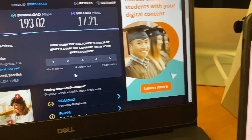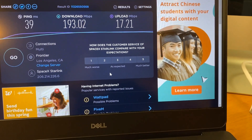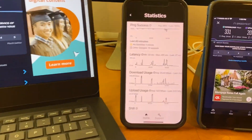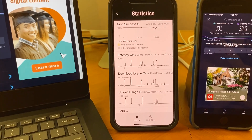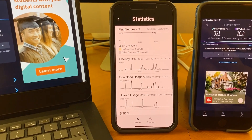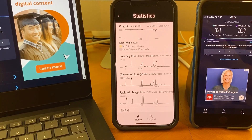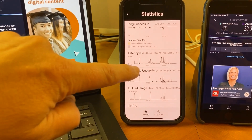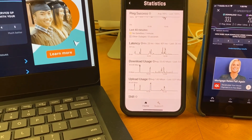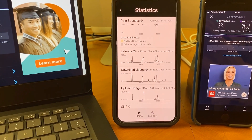Tried the same thing on a desktop: 39 millisecond ping with a download of 193 megabits per second — so they're sort of all over the map, but in essence very good numbers. We did spark up YouTube TV and streamed that, as well as Netflix, and everything seemed to work out great. You can see our various data accesses coming off the satellite in the statistics app. All in all, great results so far.